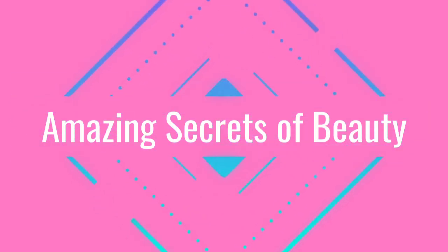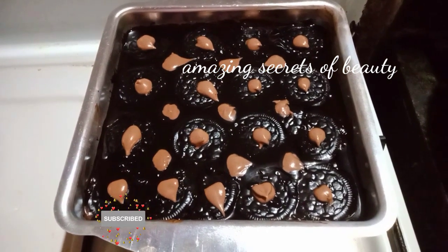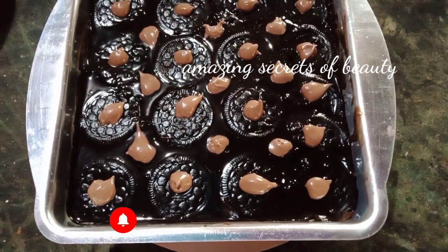Hi friends! Welcome back to my channel! I am ready for this chocolate pudding.